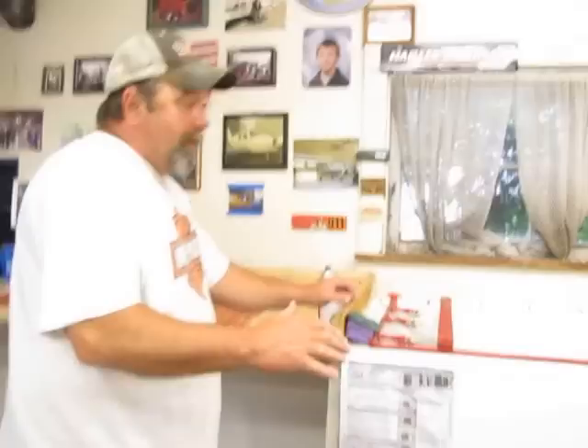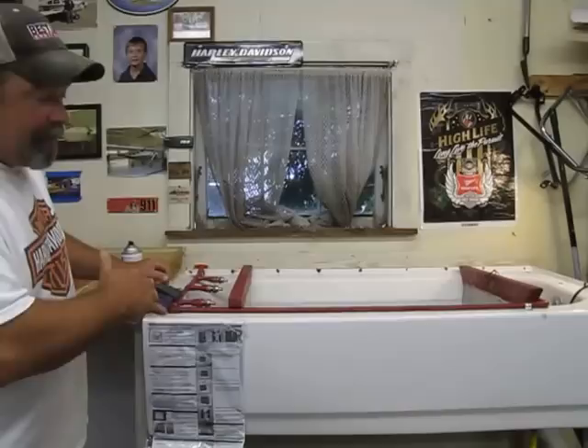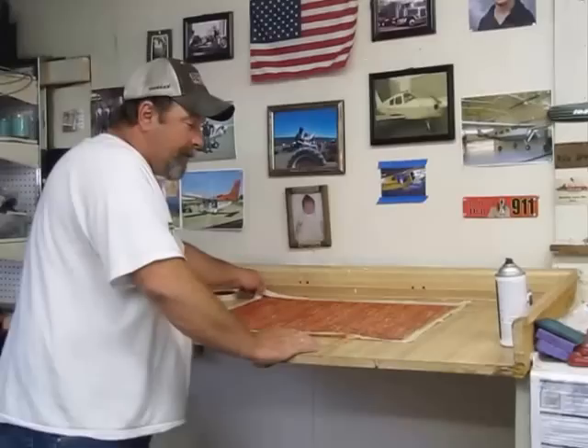I got my tank all prepped, my temperature is between 70 and 80 — I think it's about 73 degrees — and we're ready to dip. My pump is turned off, we're good to go.